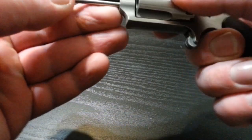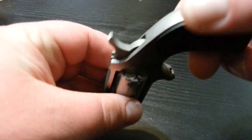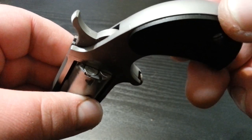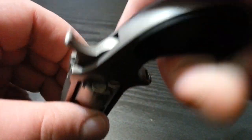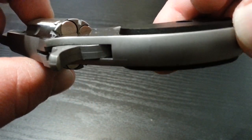As you can see, the only way to load it is to drop the cylinder out, because no matter where the cylinder is or the barrel cylinder, you are unable to put a round in or take a round out.